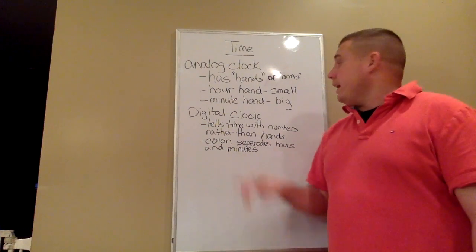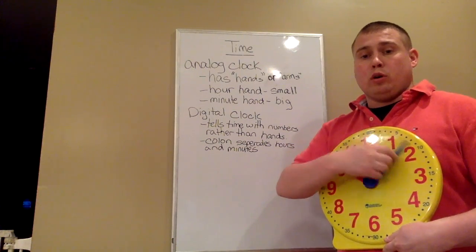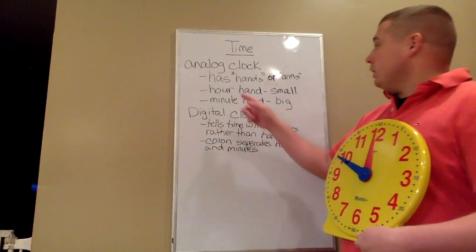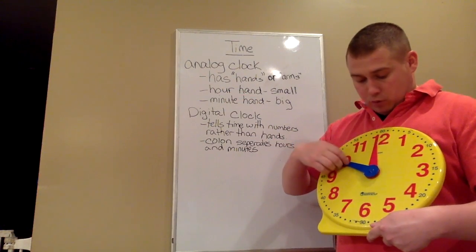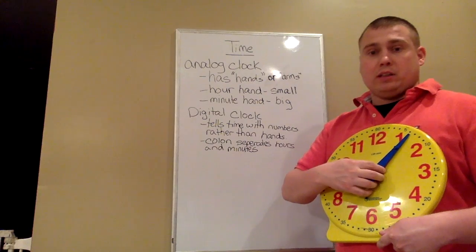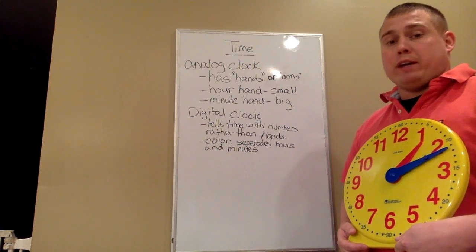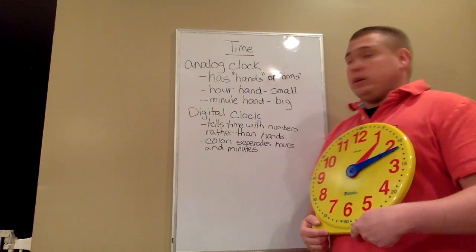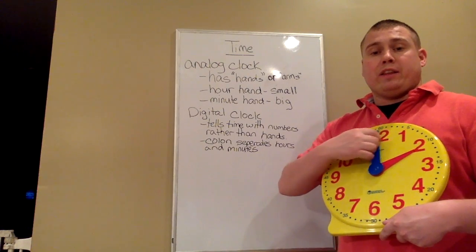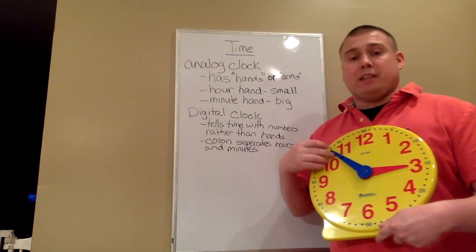The analog clock has hands or arms, like the one that is in my hand. There are two hands that go around the clock to tell the time. The first hand is the hour hand — the small hand — and on this clock it is red. The blue hand is bigger than the red hand. The red hand is our hour hand, and the blue hand is the minute hand, which is the longer hand. The red hand tells you what hour it is, and the blue hand tells you how many minutes past that hour it is.